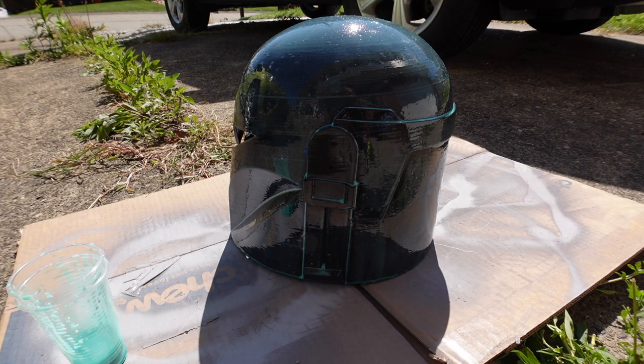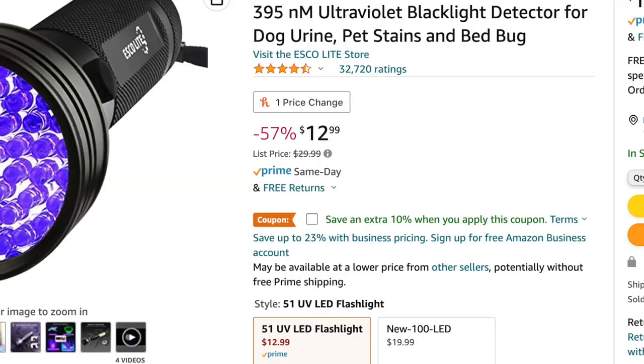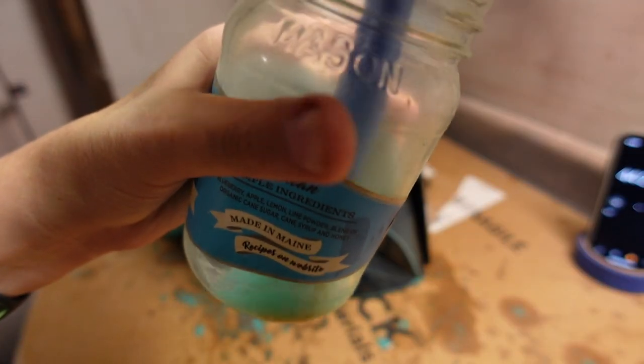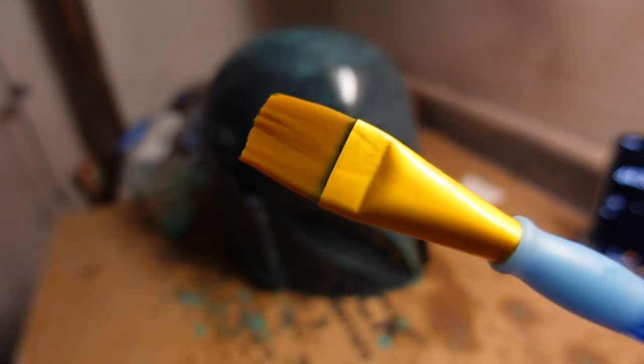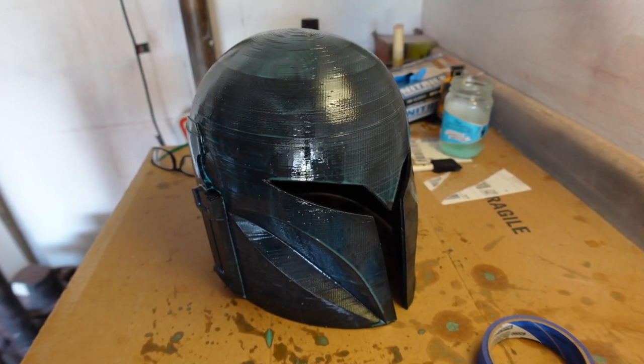After the first coat is on, I place it outside for 15 minutes to cure in the sunlight. If it's too hot where you live, you can make a UV curing box or purchase UV lights. I put cardboard down to cure any dripped resin outside too, and I put the disposable cup outside to cure before disposal. This is also when I clean my paintbrush in the 91% alcohol — and make sure you don't walk outside with resin still on the brush, or it'll be ruined.